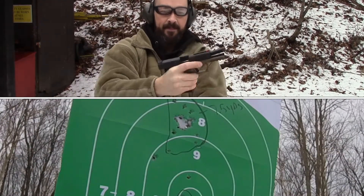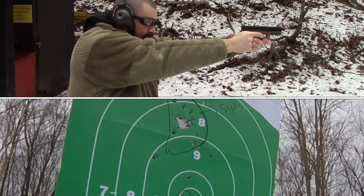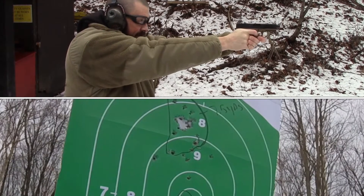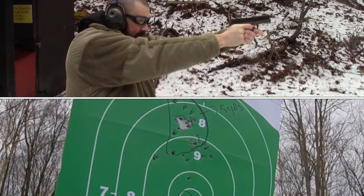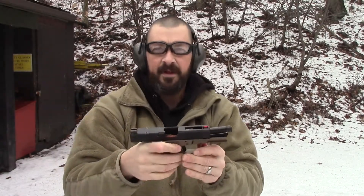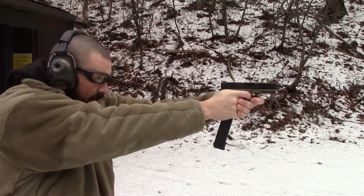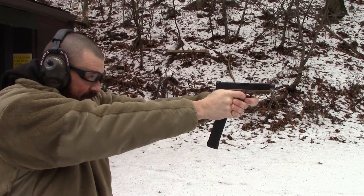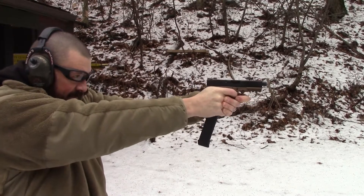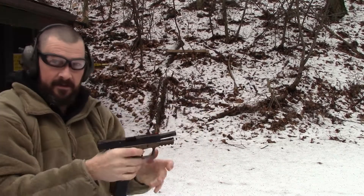Alright, we got a malfunction. 10 yards, 25 rounds. 10 yards, center mass. All rounds complete.